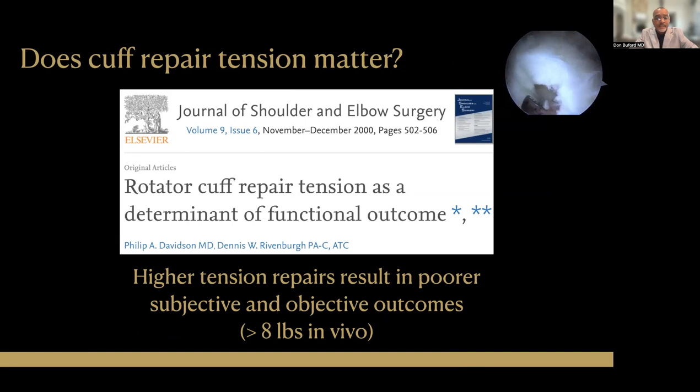Repair tension does matter. This is something that we've been looking at for over two decades now. Dr. Davidson and Dennis Rivenberg first published in 2000 in the Journal of Shoulder and Elbow Surgery, where they documented that there were two things wrong with repairs that had high tension: number one, the objective outcomes were worse; number two, patients didn't like it either.